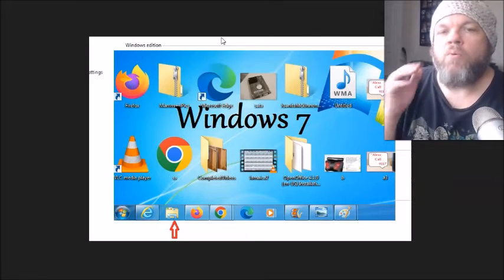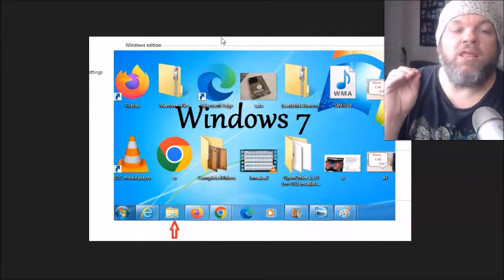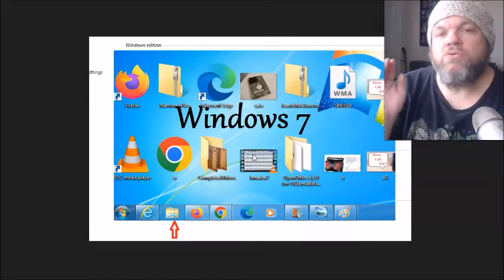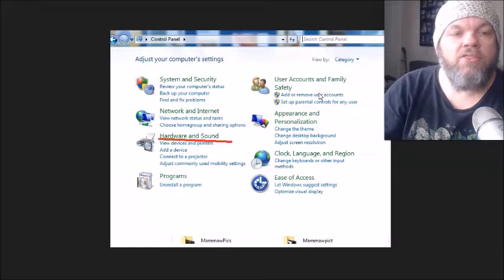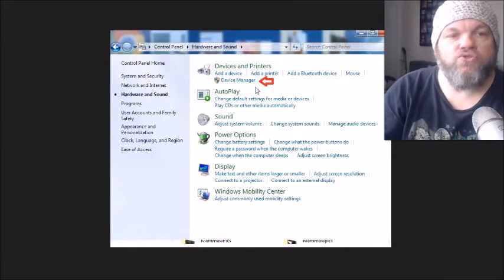Now what we're going to do is try to enable and update the driver for the keyboard in Device Manager. In order to get to Device Manager without a keyboard, it's pretty simple. I'll first show you Windows 7 — go to the bottom of the toolbar, click File Explorer, and then click Control Panel on the right. Then click Hardware and Sound, and there you'll find Device Manager.